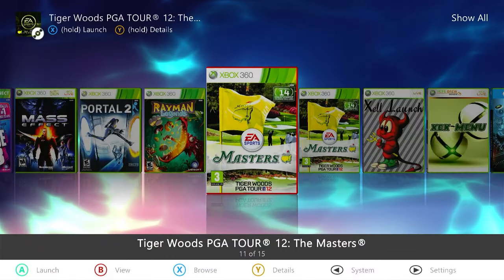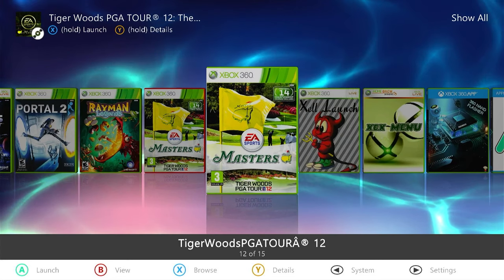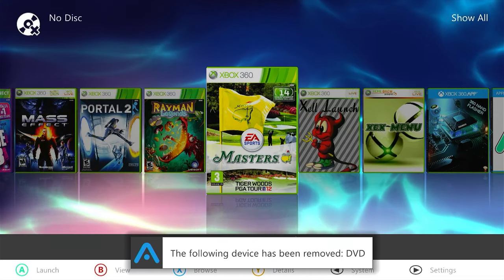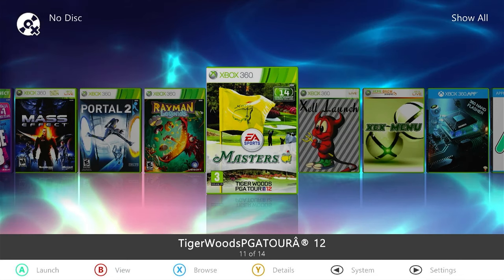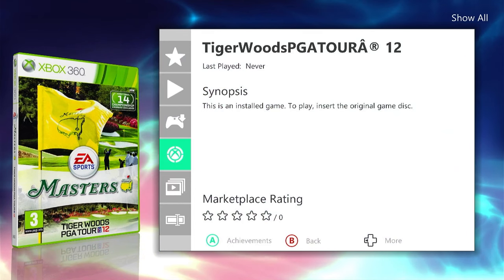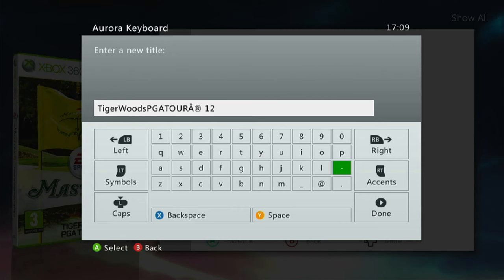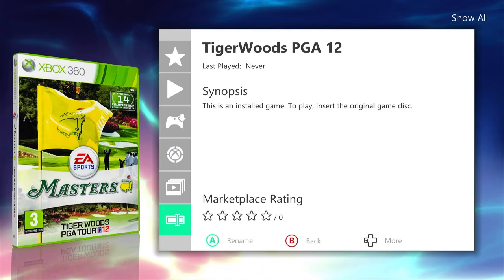Let's come back out to our Aurora desktop. We can now see we have two copies of Tiger Woods — one in green, meaning it's scanning from our hard drive, so it's installed the GOD container for us. If we look at our new hard drive version, the name hasn't come across correctly, so let's fix that. If we select our game with the Y button, we can go down to the Rename option at the bottom and adjust the name that appears on our Aurora list of games. Click Done when finished, and we should now have a nicely named game on our hard drive, ready to play.